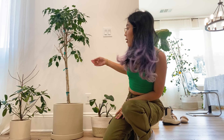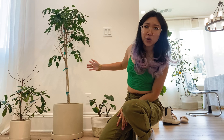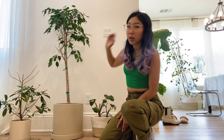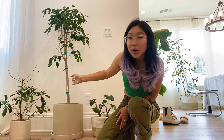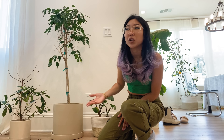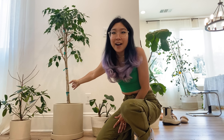I have this ficus benjamina here, which I think is done with spider mites. I've washed it a couple of times since I showed it to you a few videos ago, and it's starting to grow. This was an original plant rescue — I brought this plant home for free from one of the plant shops I worked in years ago because it had dropped all of its leaves and was taking a really long time to regrow. Plant shops just can't sell a naked plant even if it's going to grow back eventually, so I ended up with this ficus benjamina.